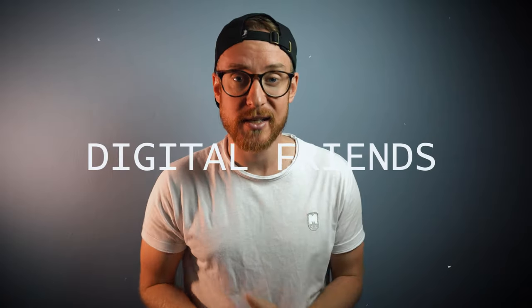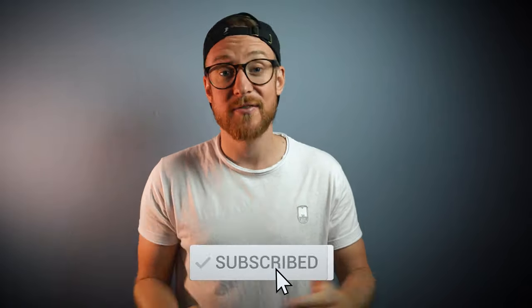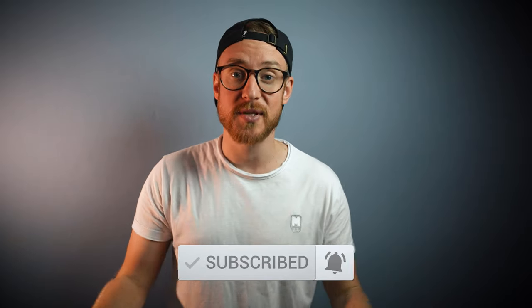Hello and welcome, digital friends. If you are new to this channel, please make sure to subscribe, write comments, and give this video a thumbs up. I will learn a lot of crazy and exciting things every week that will push me to my limits, so you won't regret it.